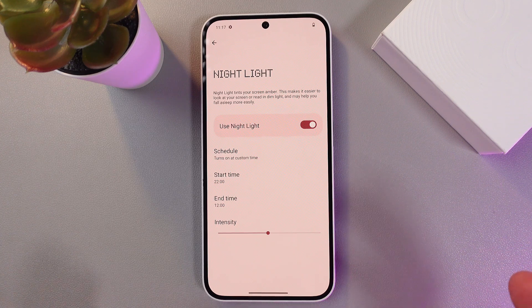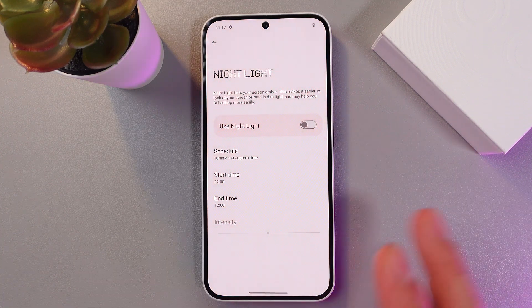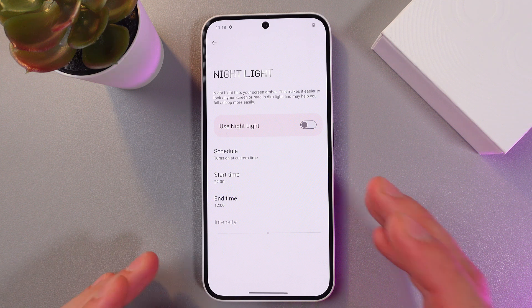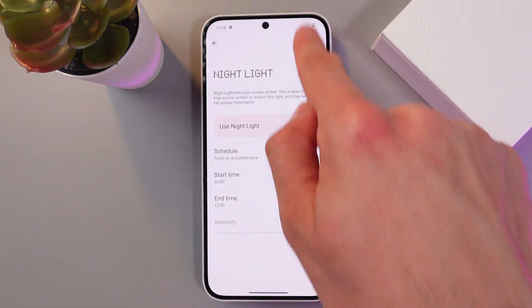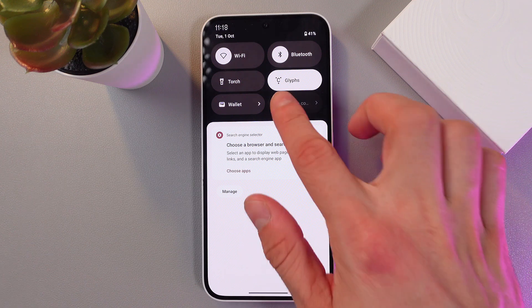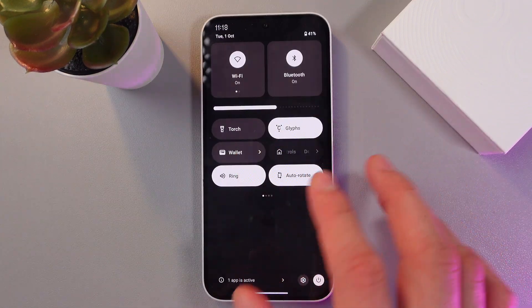So easy as that. To turn your nightlight off, simply press on the switch one more time, and that's it. If you want to reach your nightlight option in a fast way, simply open up your notifications panel and scroll down.